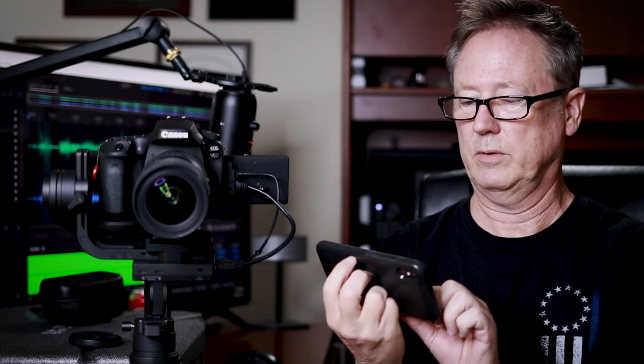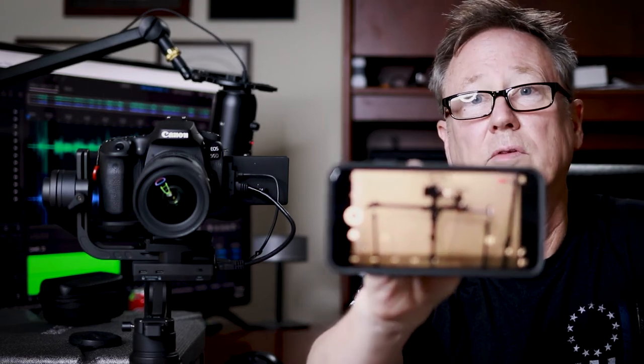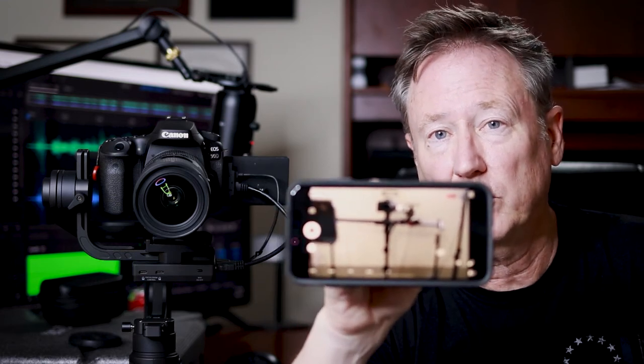With the Zhiyun Crane 3 using cable 2 and cable B, I have image control. I was always able to control the camera — I go up and down, you can see the camera move up and down. But what I did not have in the past was a picture that came up on my phone. So I'm very happy to report that yes, the Canon 90D does work with the Zhiyun Crane 3 with image transmission, and you can see it on your phone.